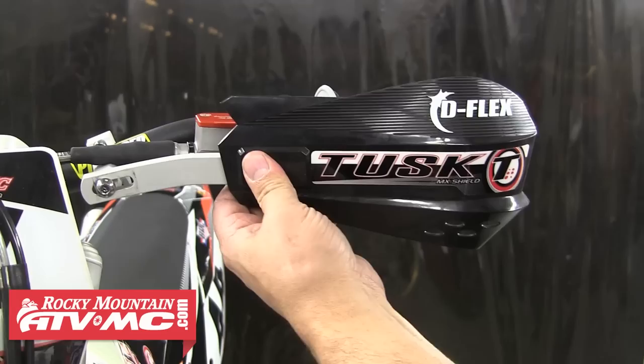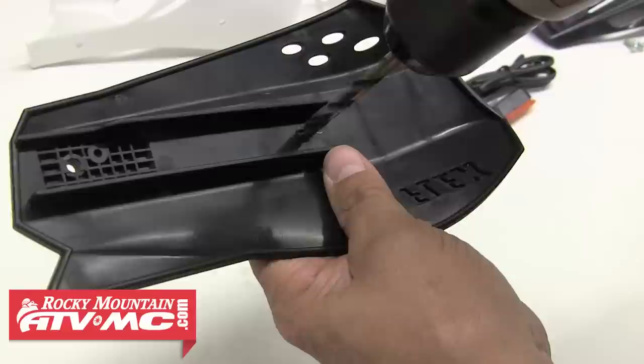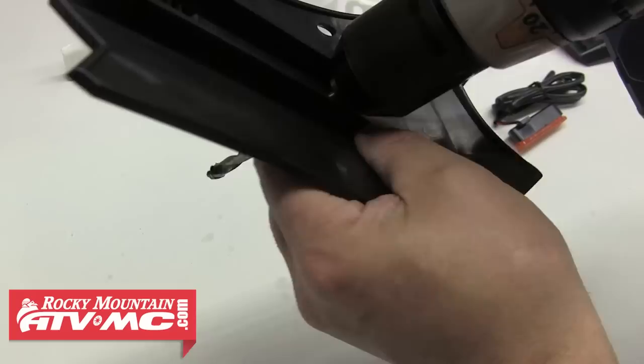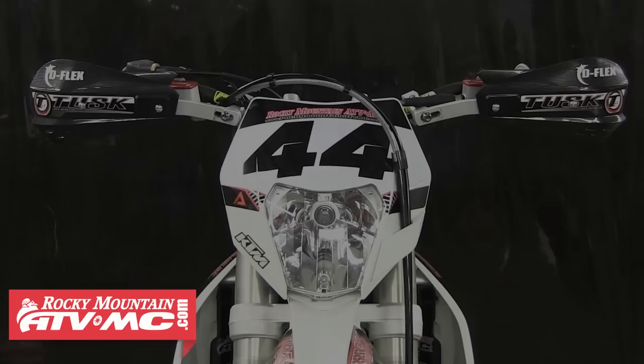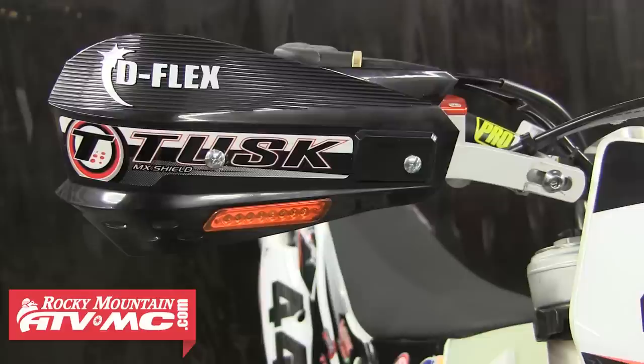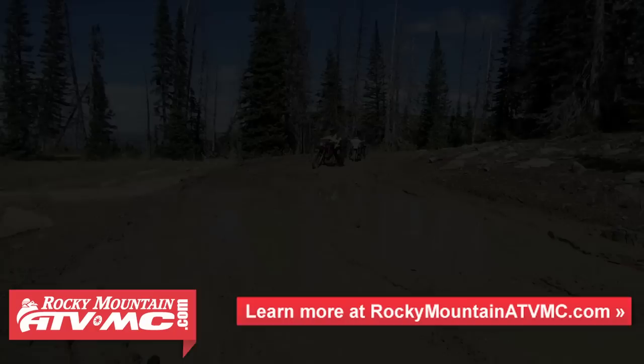You can also choose to go with the different styling of the MX D-Flex hand shields on the Tusk aluminum handguards by simply ordering these parts separately. We've designed these shields to be compatible with the aluminum handguards by simply drilling out the pre-marked hole on the back of the shield. Then you can simply install it onto the guard with the provided hardware — the longer bolts for the inside hole. Go ahead and install those bolts and tighten them down. You also have the option of running the MX D-Flex shields with integrated turn signals, which are an excellent option for street legal bikes because they really clean up your bars and eliminate those blinkers that hang off to the side.